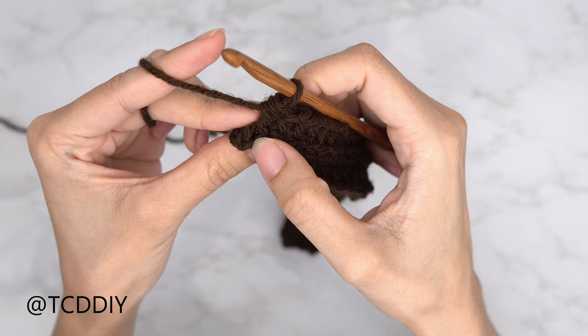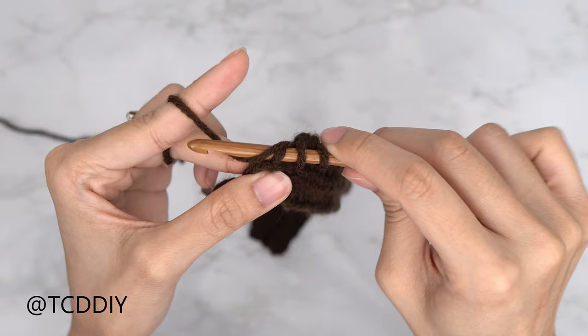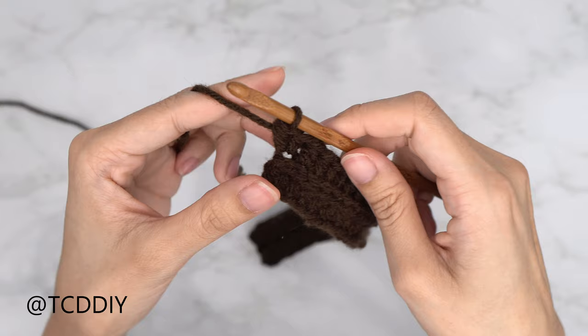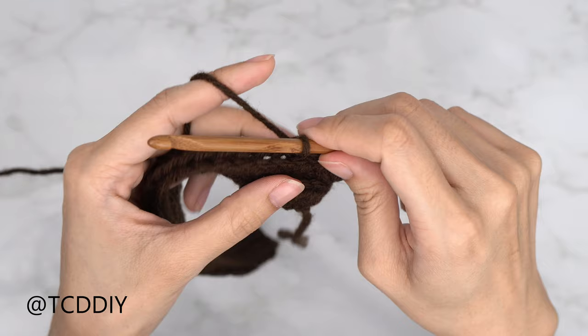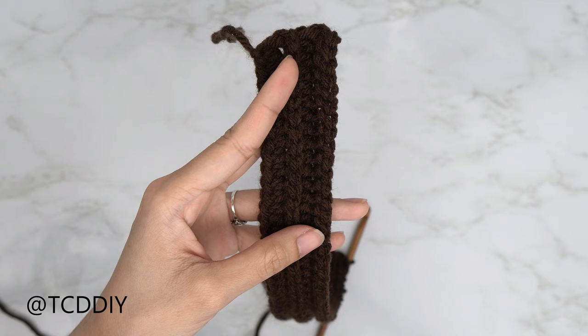With one stitch left, do an increase of two back loop HDCs: yarn over, insert into the last back loop, yarn over, pull through, yarn over, pull through three — then one more into that same back loop. Then chain up one, flip your work, and put one back loop slip stitch into every stitch. Maintain these two rows with an increase of two at the end until you reach the corner of your underarm.